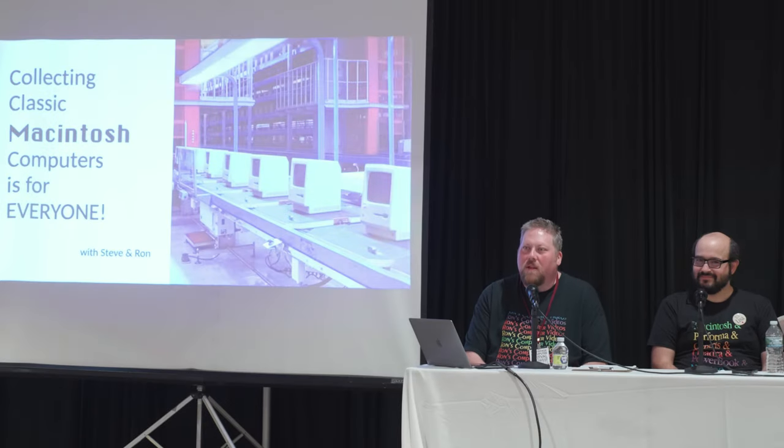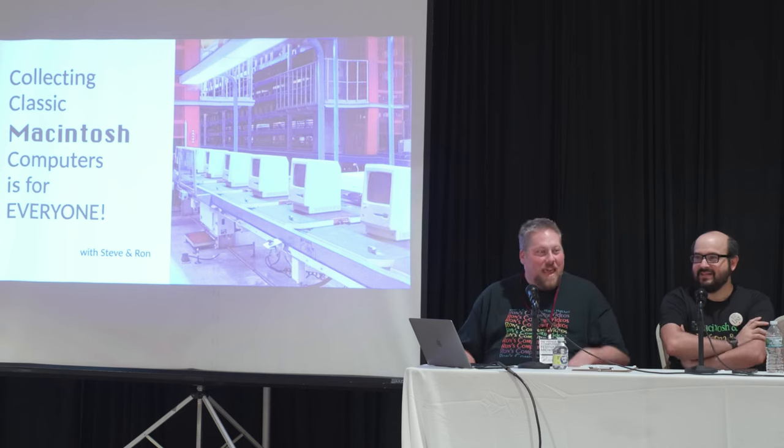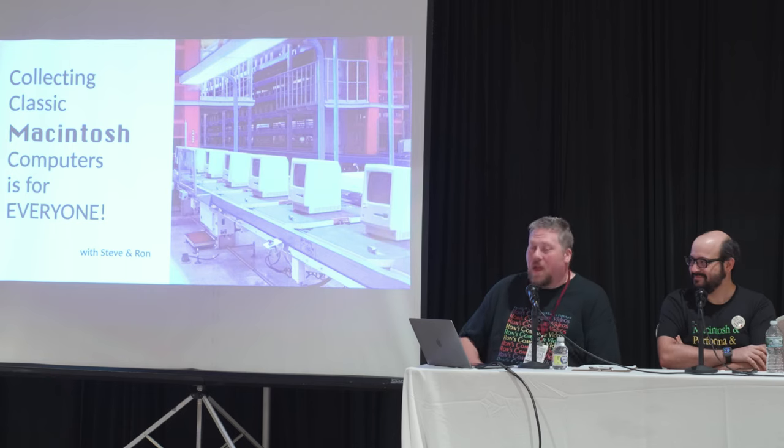All right. Hi, everyone. In my head, they came out with like Dr. Nick's voice — Hi, everybody! Hey, we're up.